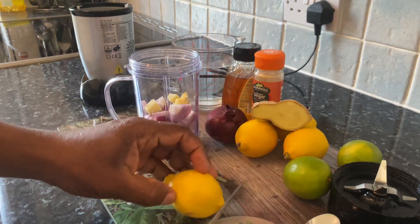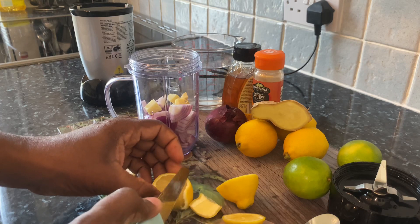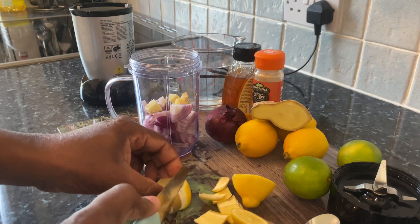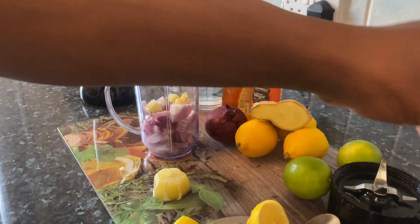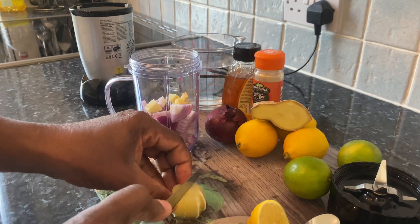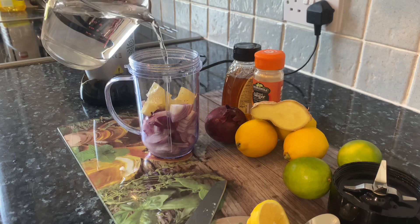So what I'm going to do is cut half of my lemon — or you can use lime — and just simply remove the skin from it. Cut it up and put it straight inside the blender like that.